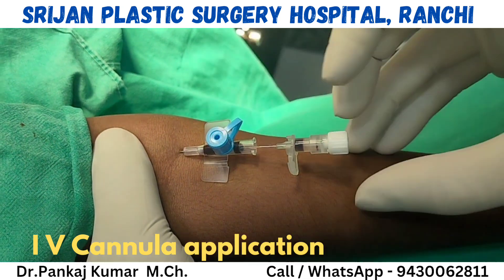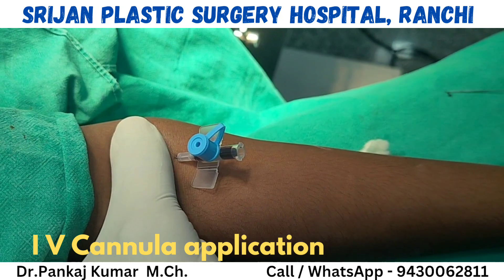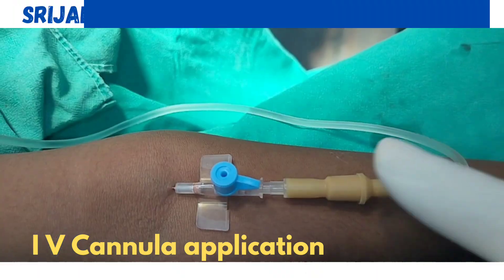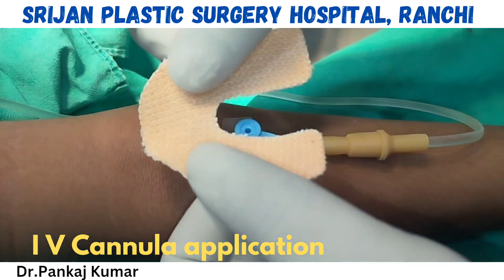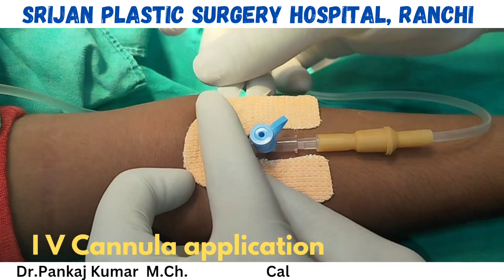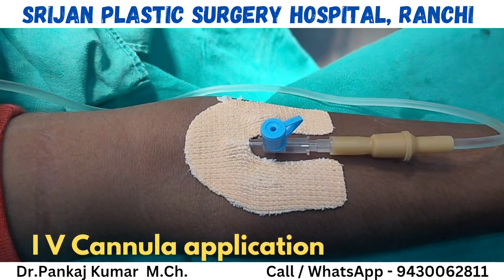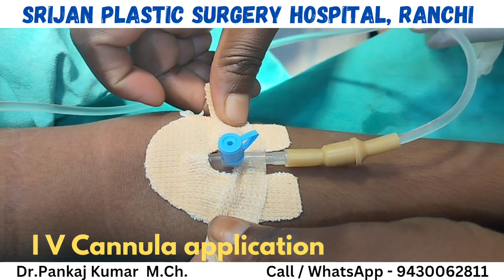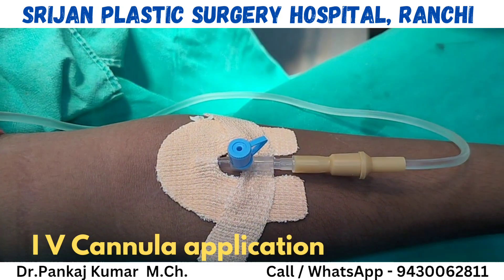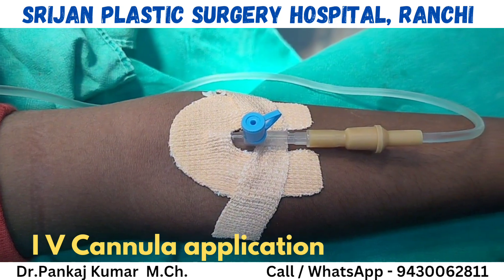Press this proximal part of the cannula so that blood doesn't come backward. Then for fixation, apply this type of sticking — these are easy-fix stickings. This is the complete step of IV cannula application.